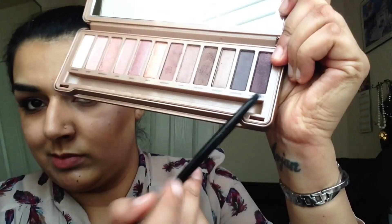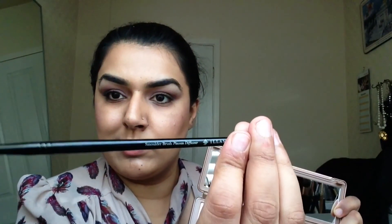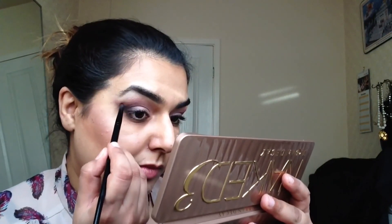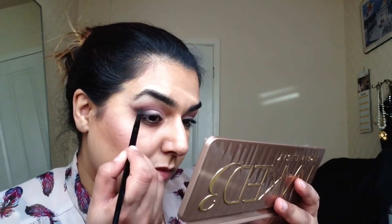Then with my fluffy brush again, I go into the lightest colour, which is Strange, and I'm going to use that to highlight my brow bone area. Now using my smouldering brush by Illamasqua, I'm going to dip into the colour Black Heart, and just create a bit of depth near the outer lash line area, a bit of a V, and then just flick it out slightly with any remaining product.